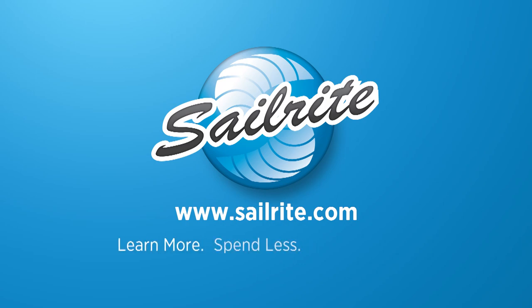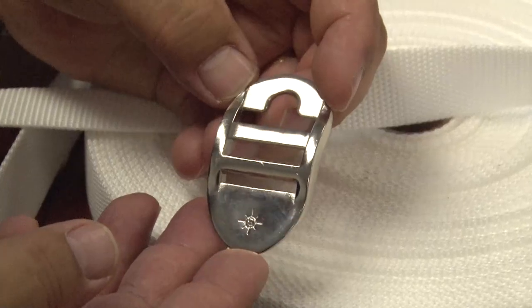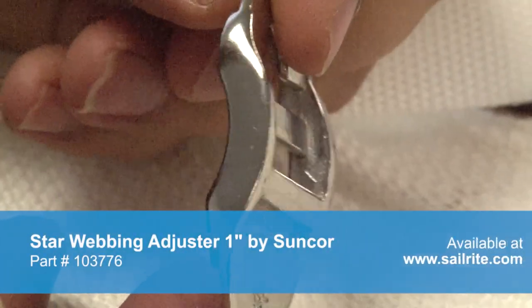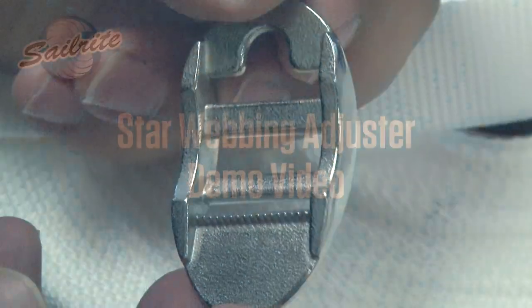This video is brought to you by Sailrite. This is the webbing star adjuster. This is a 316 stainless steel adjuster, whereas most typical adjusters for webbing are plastic.